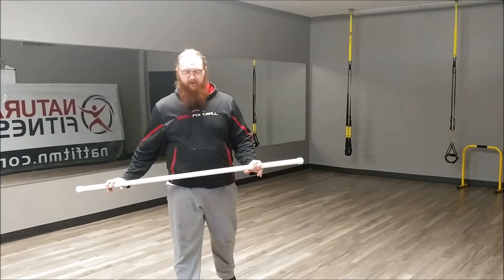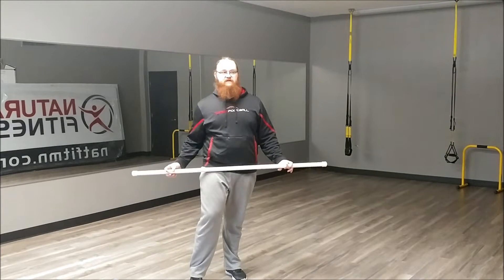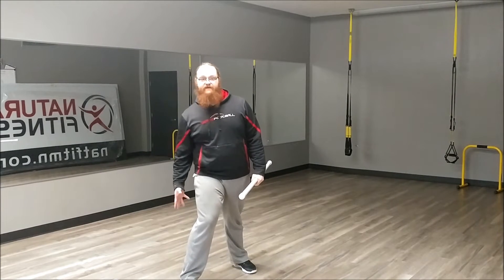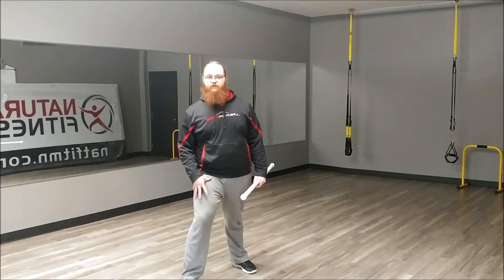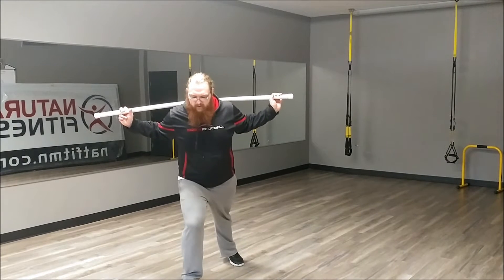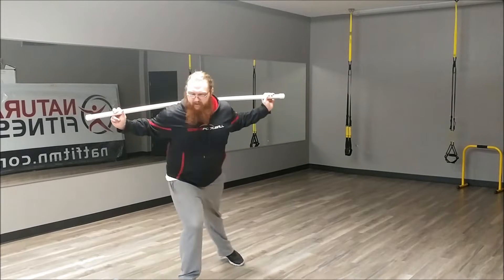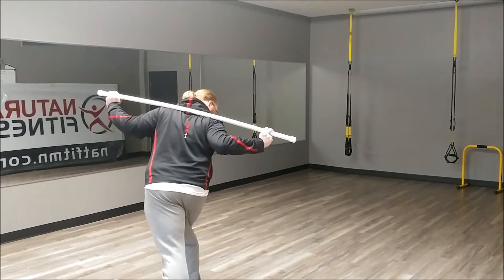This first drill I'm going to go over is just a pivot drill, focusing on keeping weight over my right foot, as well as keeping my right heel up and just rotating around the wall of my foot on my right. Starting, trying to keep my shoulders back — twist, twist, twist.